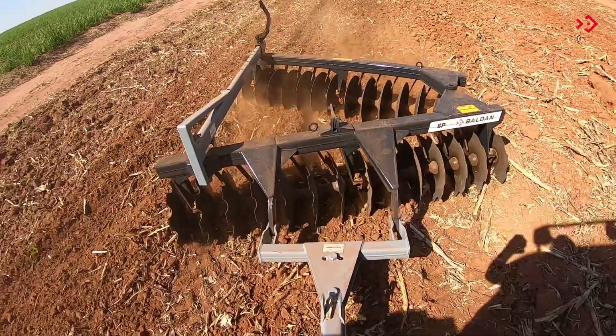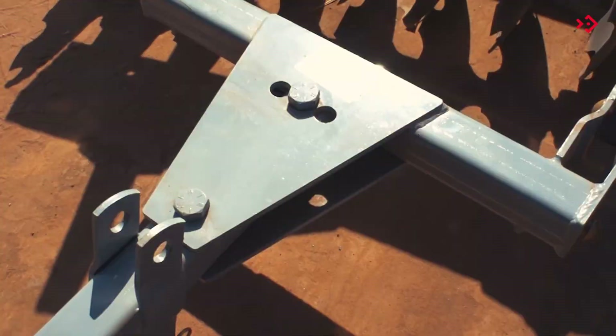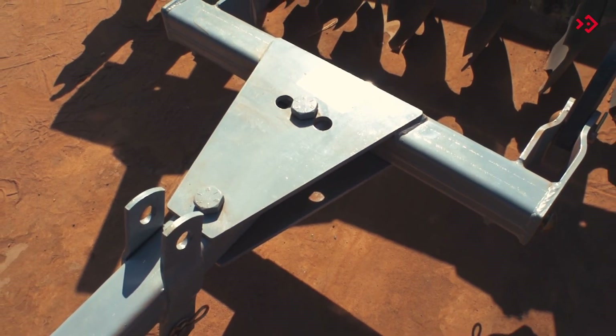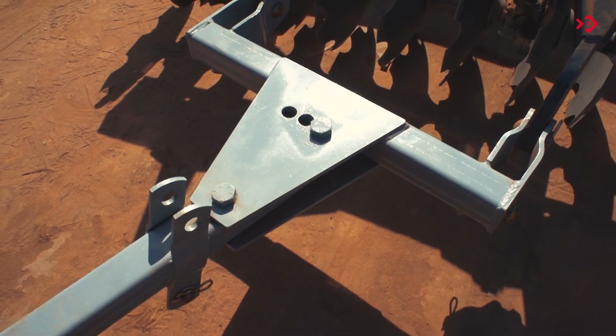Move the harrow when it is not giving a perfect finish. The header is regulated in the central hole of the plate for medium soils. Move it to the other holes to change the angle of attack of the front section.